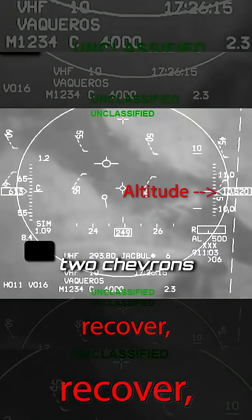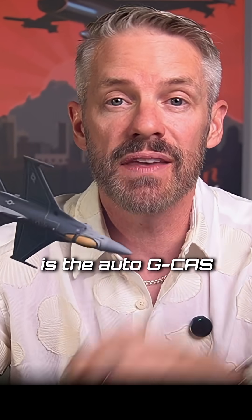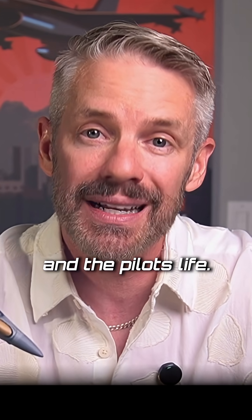We do a G-straining maneuver to stay conscious. What you see in this video, as those two chevrons come towards the middle before they touch, is the auto GCAS system. It was added in the mid-2010s and it is a way to save the airplane and the pilot's life if they pass out under G.